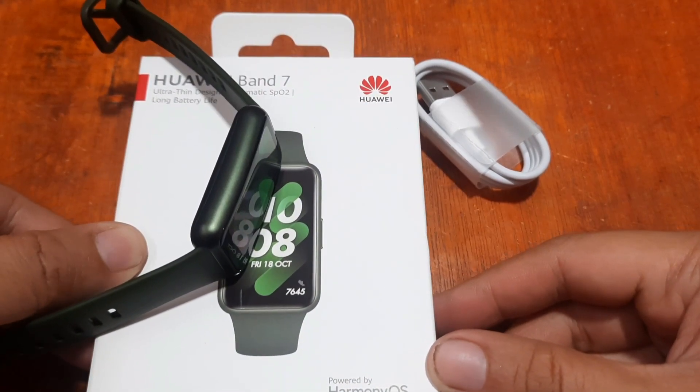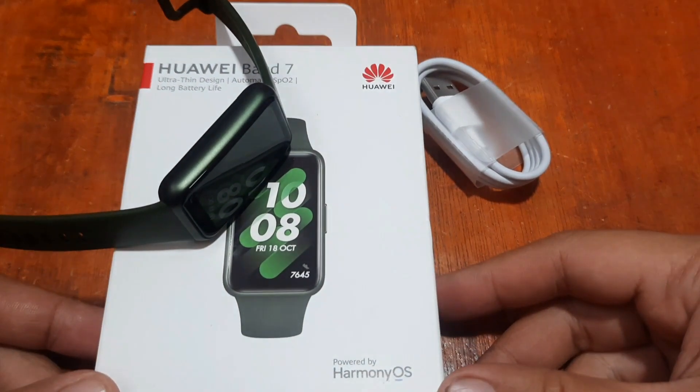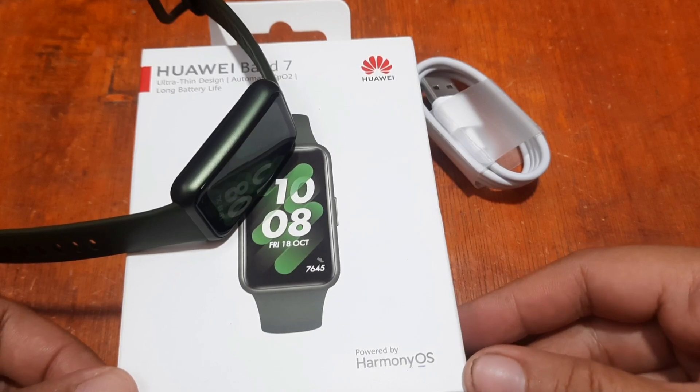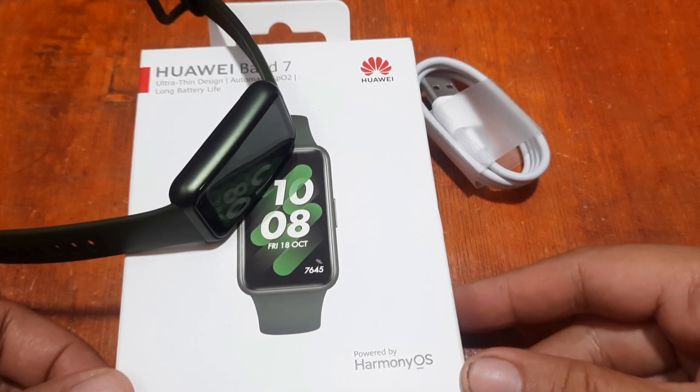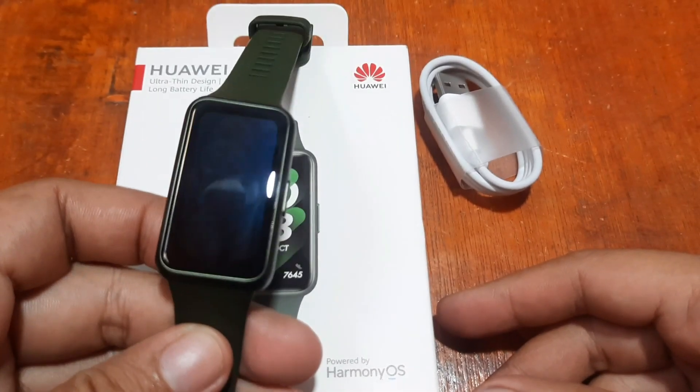Good morning, this is smartwatchspecifications.com, the premier site for smartwatch specs, news, and reviews. We are on our second video, part of our Huawei Band 7 series, and this time we're going to install the support app for this wearable.